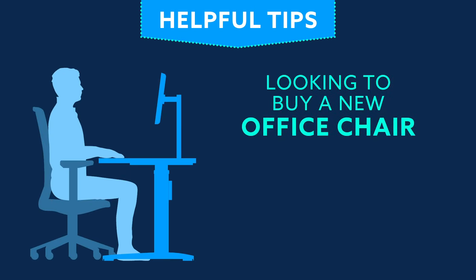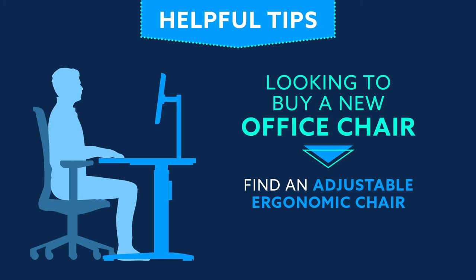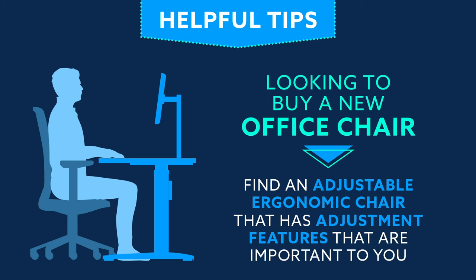If you are looking to buy a new office chair, make sure you find an adjustable ergonomic chair that has adjustment features that are important to you.